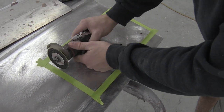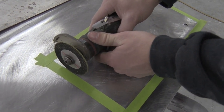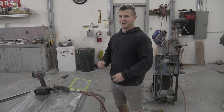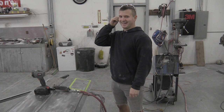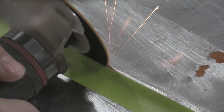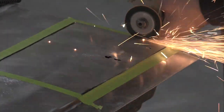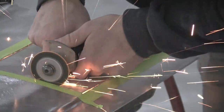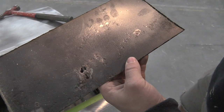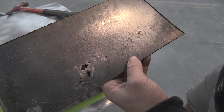When you cut this out, you're going to try to cut right along the tape edge. Don't forget to use your eye and ear protection. You can see all that pitting up there — that is pretty bad stuff.